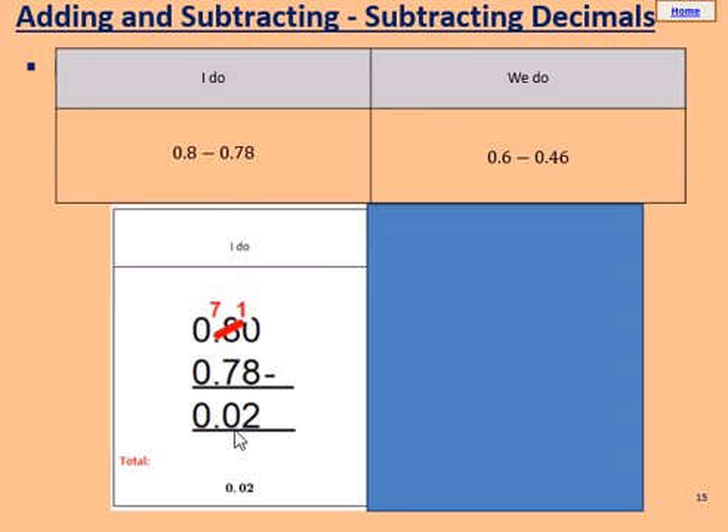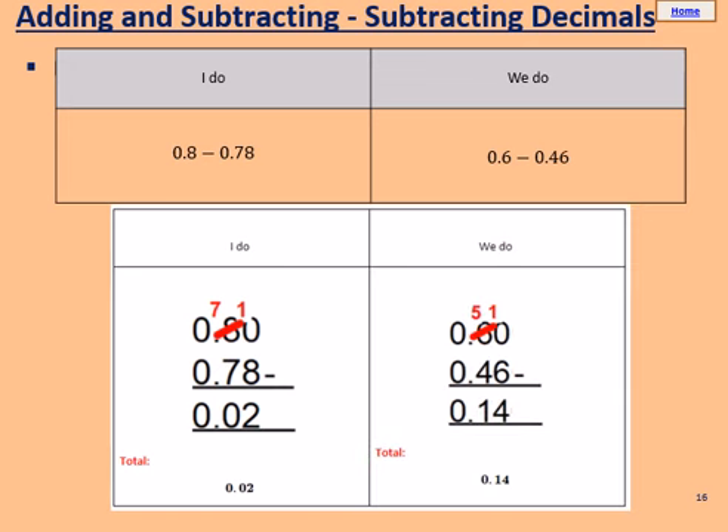Well done if you followed along. Please pause the video and try the we do. The we do is 0.6 take away 0.46. You might think 0.46 looks bigger, but this 6 is in the tenths column, so it's effectively 0.60. Write in a column: 0.60 take away 0.46. 0 take away 6 puts us into the negatives, so we borrow a 1, turning this into 5, and borrow a 1, giving us 10. 10 take away 6 equals 4. 5 take away 4 gives 1. Keep the decimal point. 0 take away 0 equals 0. Well done if you got 0.14.